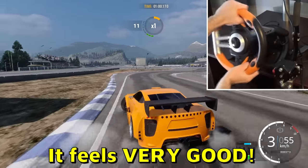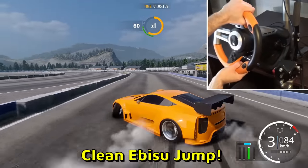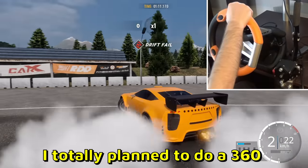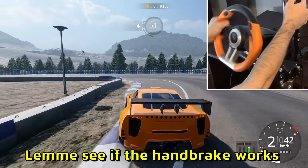It feels very good — I feel the force feedback in my arms. Clean episode jump! I feel like a better drifter now. Oh, a 360 — I totally planned to do that, very nice. Let me see if the handbrake works...